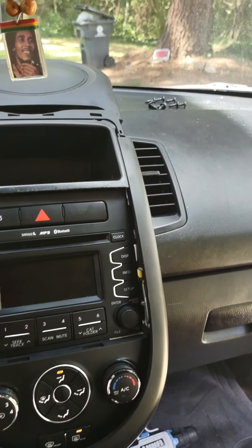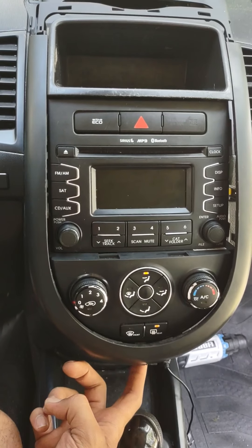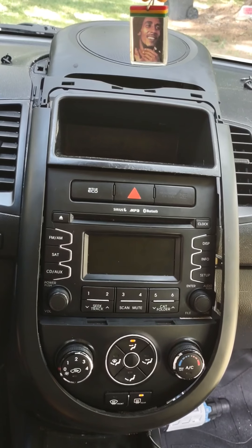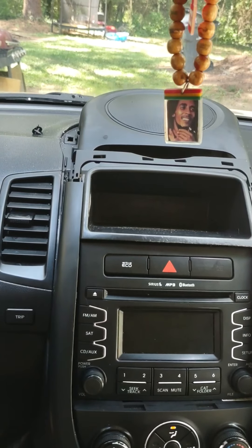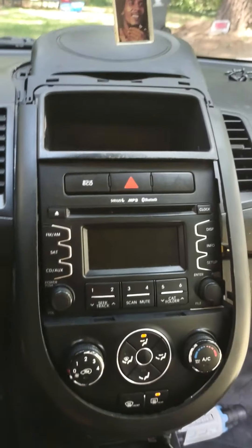Look down here and there'll be a little slit on the bottom of this and you can pry it out. How Kia expected us to be able to get that thing out of there without scratching up that little leather piece I don't know, but use something with a smooth edge, maybe some rubber on it. I scratched mine up a little bit but it's okay.